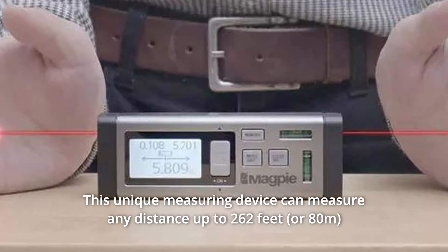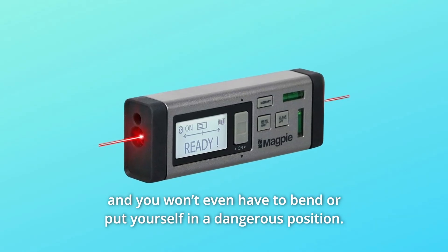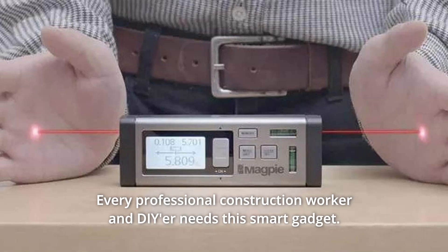This unique measuring device can measure any distance up to 262 feet, and you won't even have to bend or put yourself in a dangerous position. Every professional construction worker and DIYer needs this smart gadget.